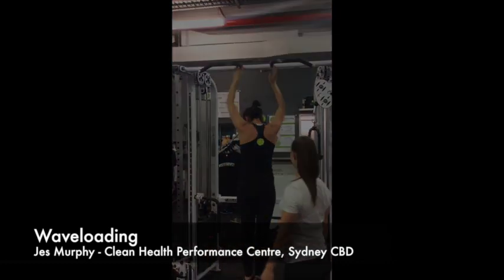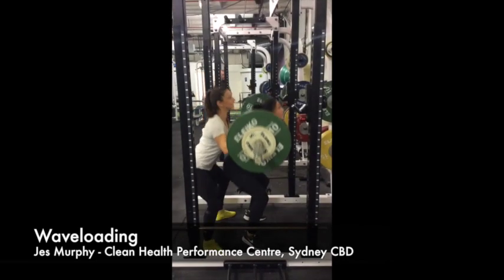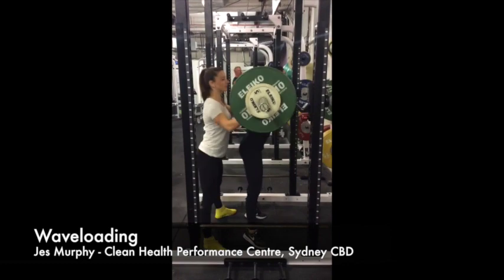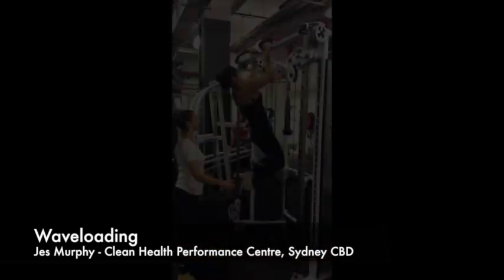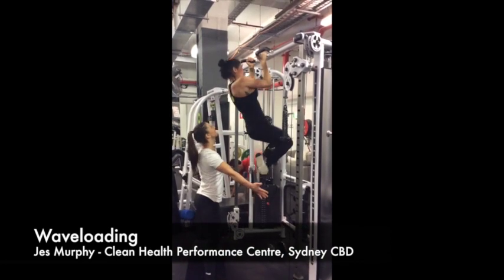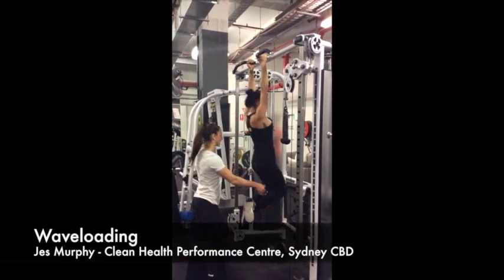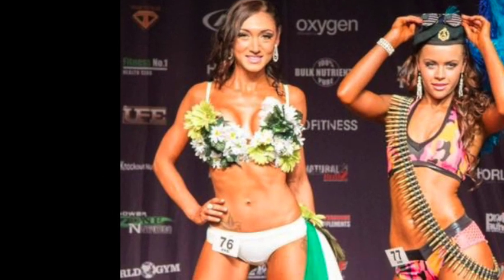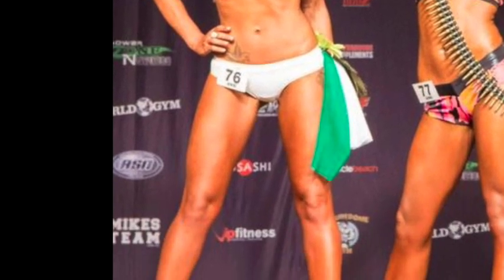Or for someone doing a chin-up, you can have a go at doing a weighted chin-up, which is awesome for a female to try because that's not something girls would normally add into their program, especially if body composition is their goal. But this is going to help bring up the lagging body parts and stimulate fast twitch muscle fibers to get that denser muscle they're after, especially in the upper body.